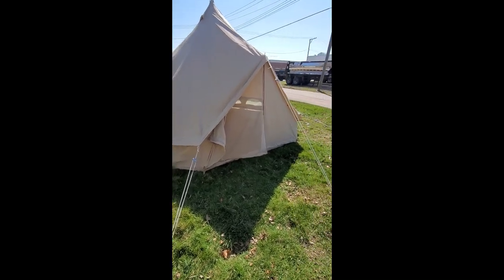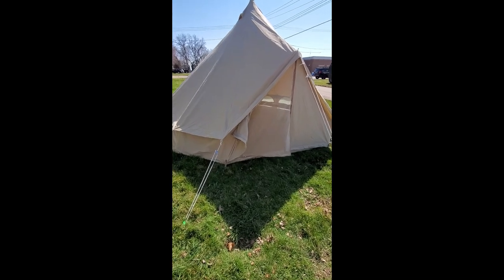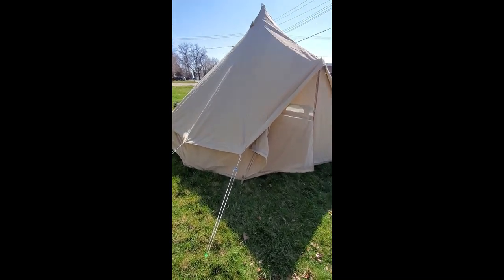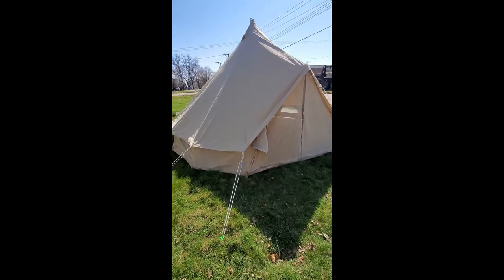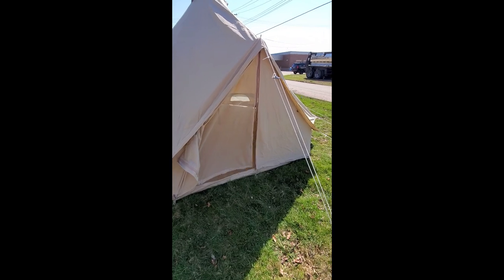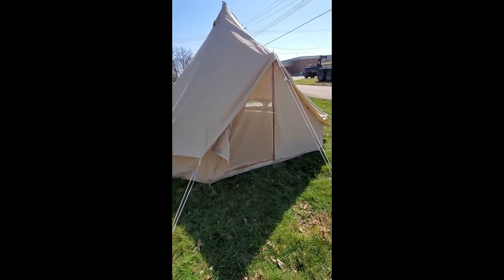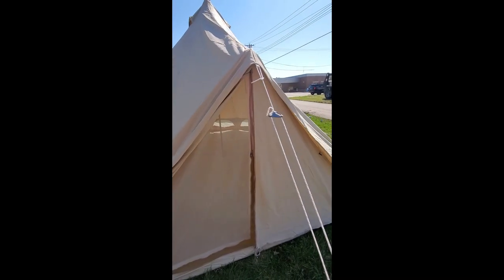We've owned a bunch of different tents throughout our years together, and this is our first canvas tent — we've had nylons. This one here is a little bit over $860 at this point in time, because it's got the extra windows — there are 10 total, not including the doorway which has a screen on both sides. It weighs a little bit over 86 pounds altogether and it's 16 feet or 5 meters.